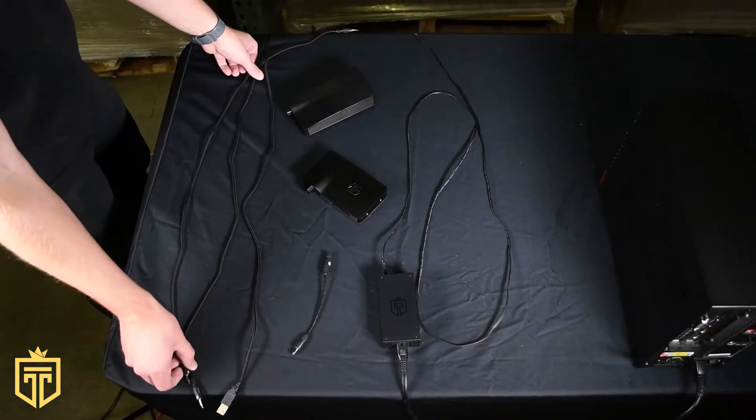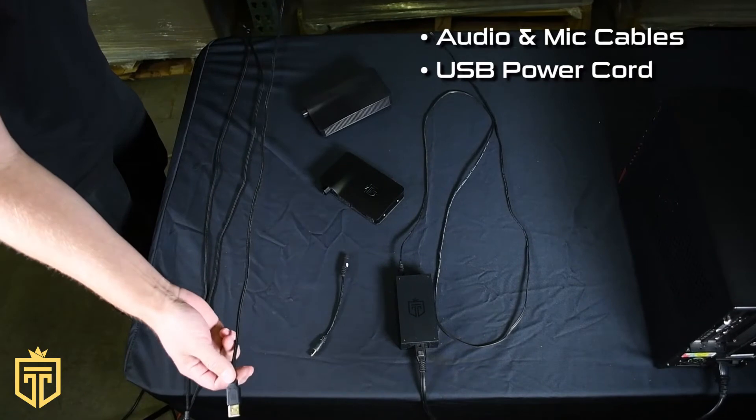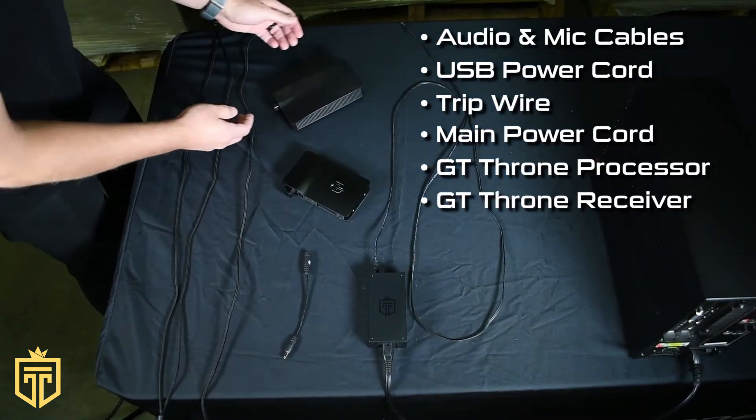Alright, let's go over the parts you need: your audio and microphone cables, your USB power cord, your trip wire, your main power cord, the GT Throne processor, and the GT Throne receiver.